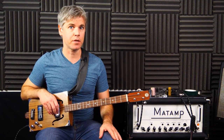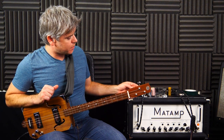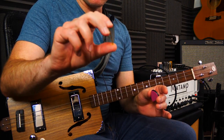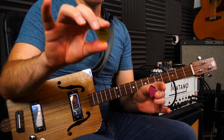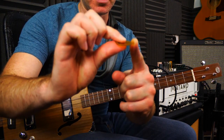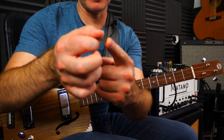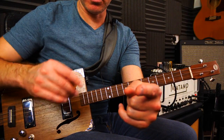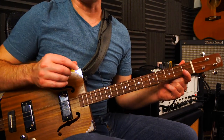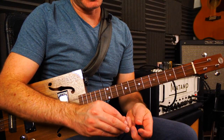Let's have a look at picks to start with, because this is where all the noise comes from most of the time. Starting with flat picks — thickness is pretty important. I personally use slightly thicker picks so there's not too much give. I can hold it a little bit looser if I'm strumming, or a little bit tighter if I'm playing single notes.